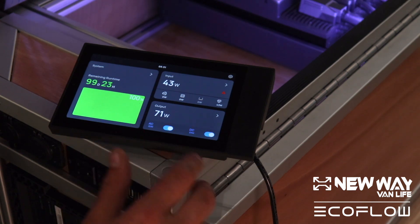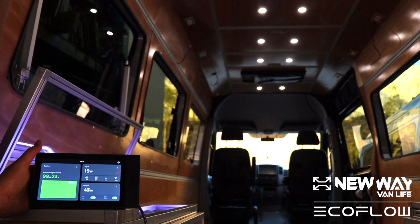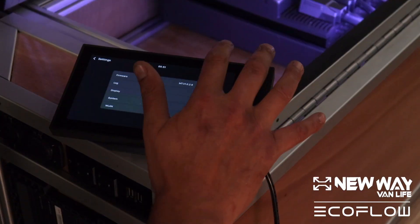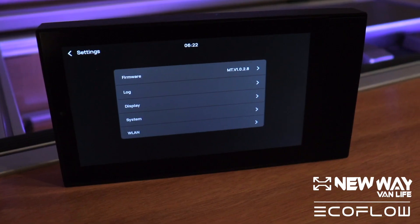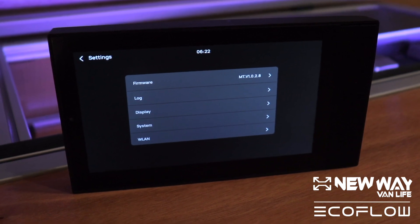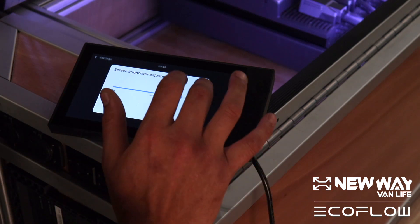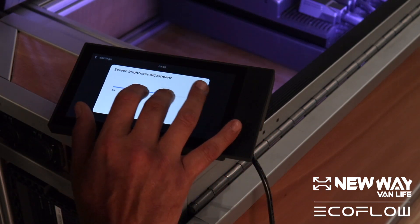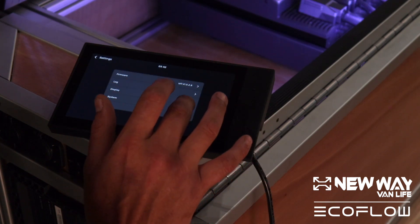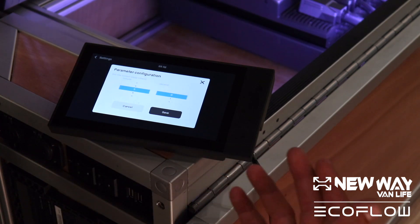You'll also have two toggle switches, which basically turns the current on and off. The last thing we need to discuss on the home screen is the settings option. They're very basic. The first one is what firmware version we're on — we can't really interact with that at all, I believe that has to do with the backend. The log, same thing, you can't access that tab. The display setting is for the screen brightness. The system tab has only one thing in the settings — this is essentially to tell the system when you want your screen to fall asleep.